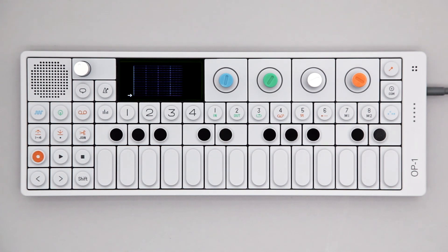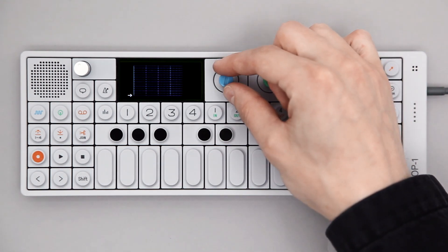Pattern is a 1-bar, 16-step grid sequencer, excellent for making drum beats.